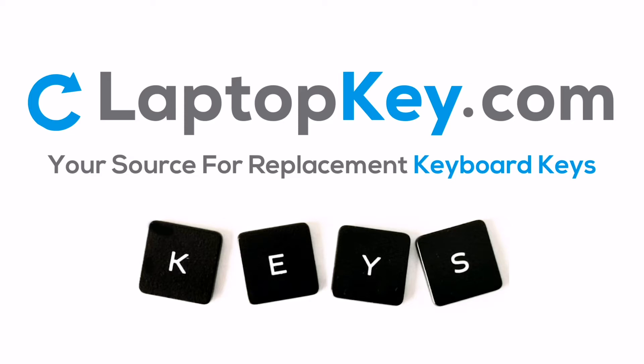LaptopKey.com, your source for replacement keyboard keys.